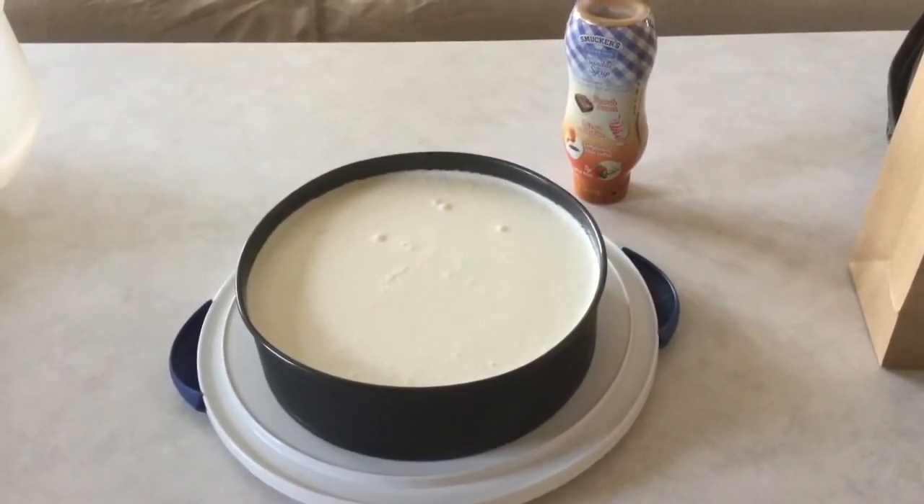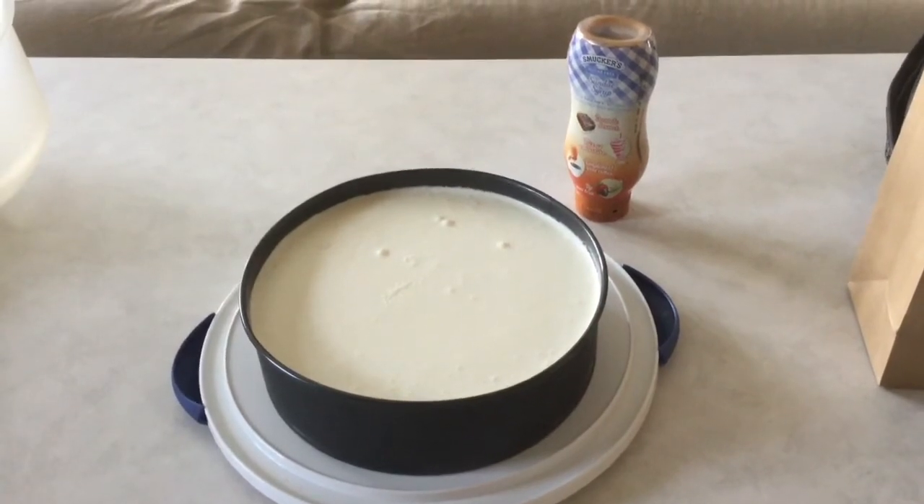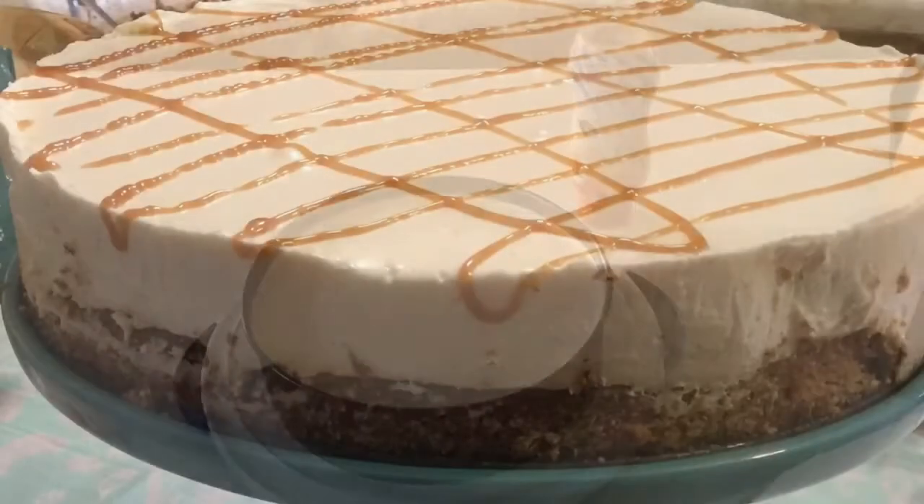Here's the cheesecake — I'm getting ready to take it to Nana's for Easter. It's actually been cooled overnight, and I'll show you what it looks like once we cut it.